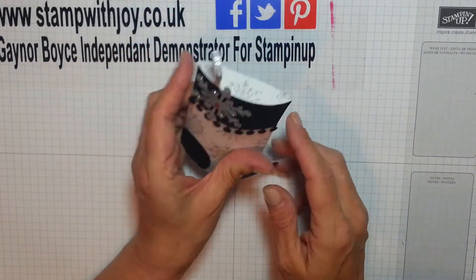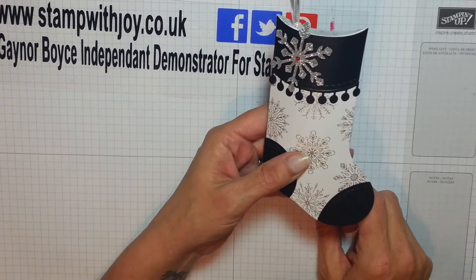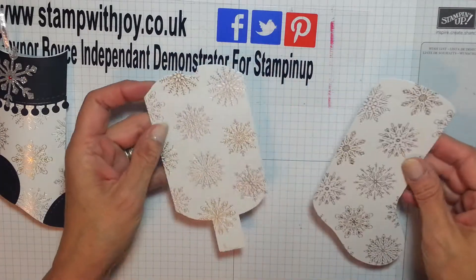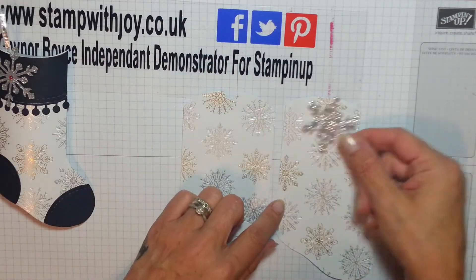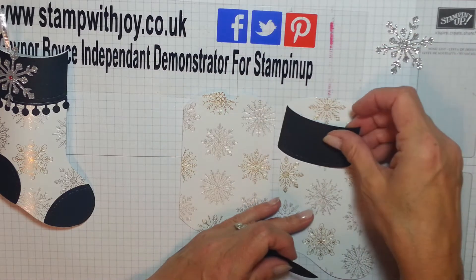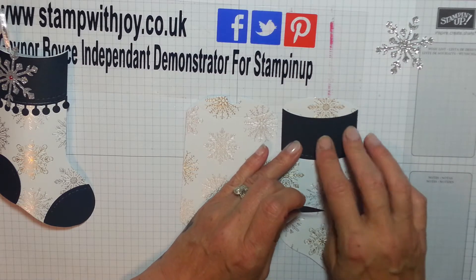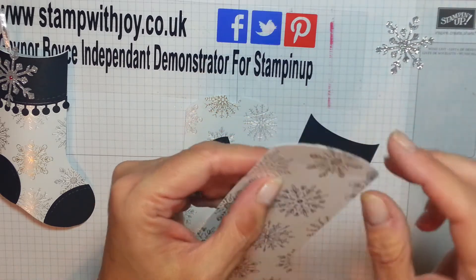I cut the front and the back out of a six-by-six piece of designer series paper, so with one full sheet you could make four of these — absolutely fabulous! I'm using the same paper again and these are your parts. I've got my little star cut out ready as well — how cute! The pieces for the little socks: this piece goes around the top of the sock.